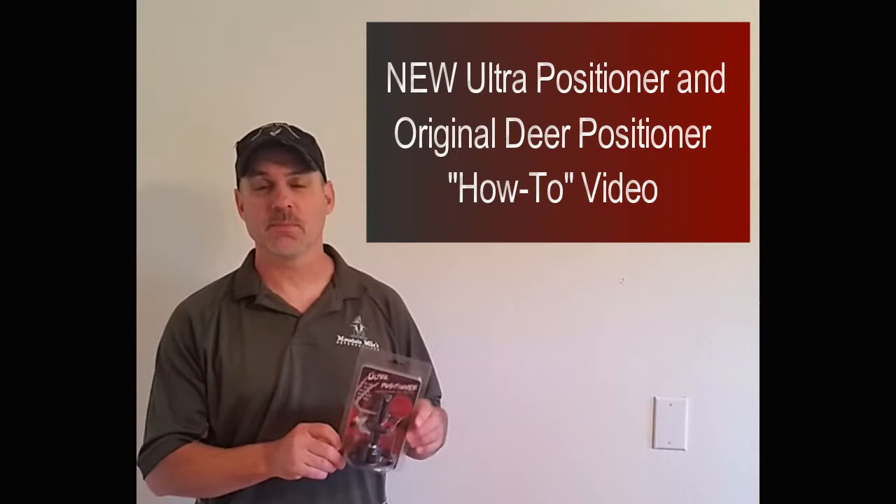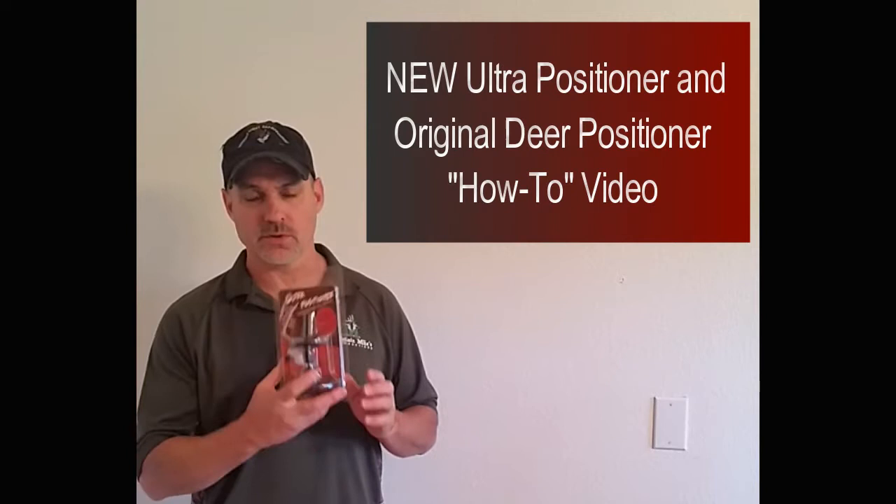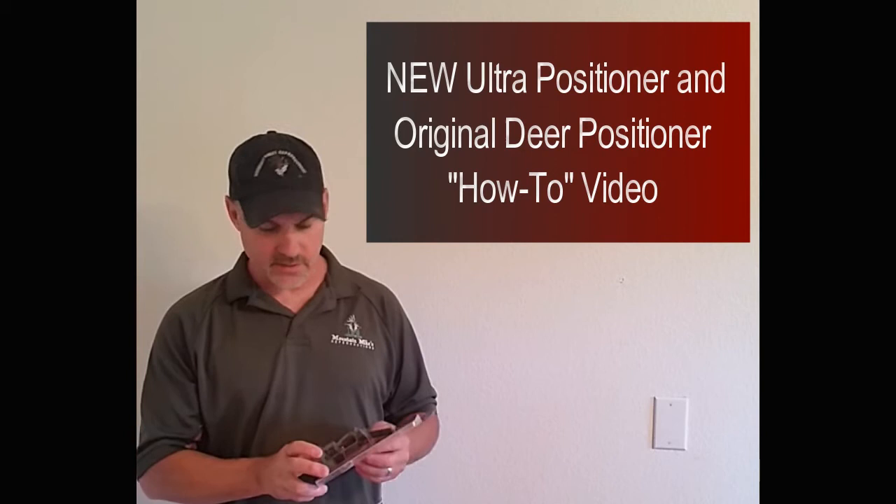Hi, this is Mike with Mountain Mike's Reproductions. Today I'm going to show you our brand new product — it's the Ultra Positioner. It's a European skull mount. It works for deer, antelope, bear, boar, just about anything you can come up with. It's actually the most adjustable European mount on the market. We're going to go ahead and mount that up and show you how to do it with real skulls and reproduction skulls.